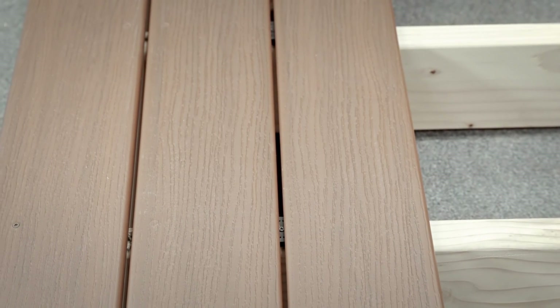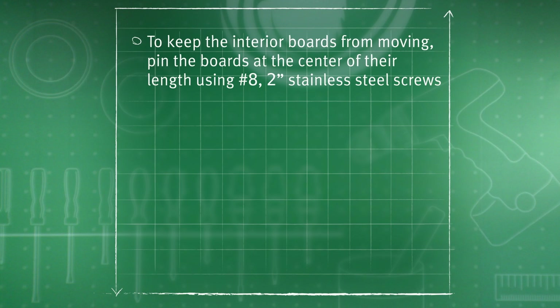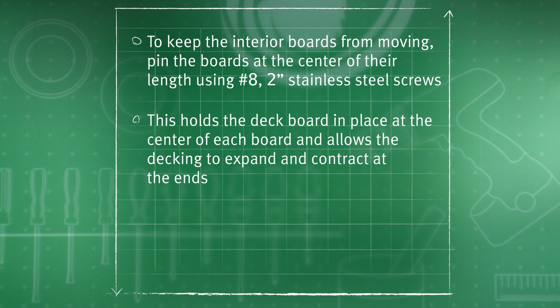Make sure the side gap between the boards is one quarter inch. To keep the interior boards from moving over time, we recommend pinning the boards at the center of their length using number eight two inch stainless steel screws. This holds the deck board in place at the center of each board and allows the decking to expand and contract at the ends.